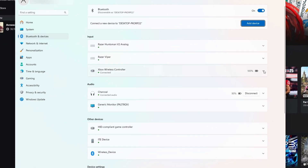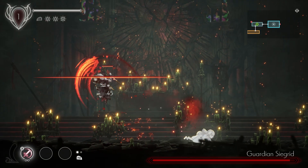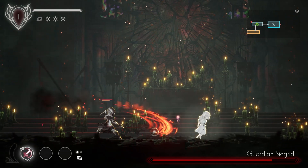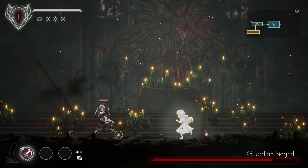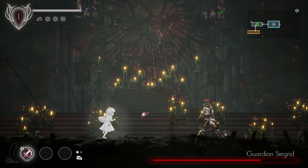Here's the issue I ran into. I've got a wireless Xbox controller connected to my PC via Bluetooth and it works perfectly fine on Steam and Epic Games — no problems at all. But when I tried using it for a game on Xbox Game Pass for PC, it just wouldn't work properly.